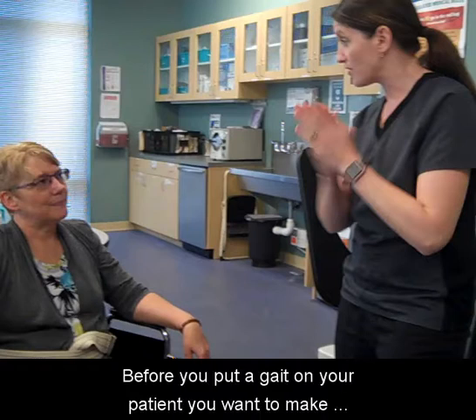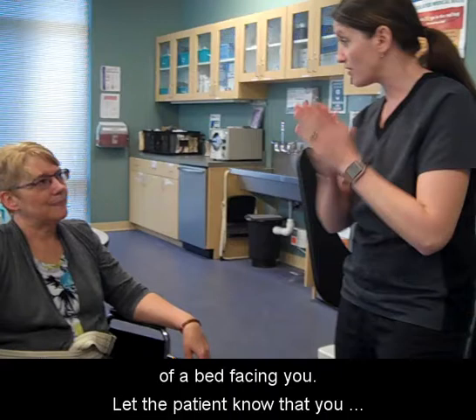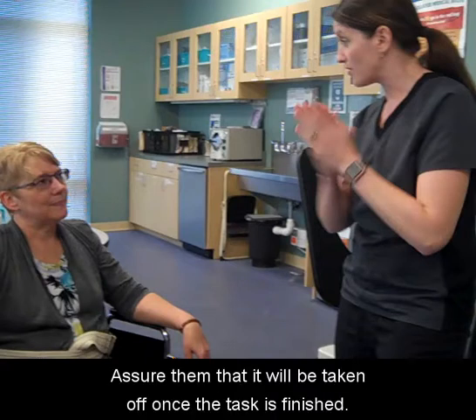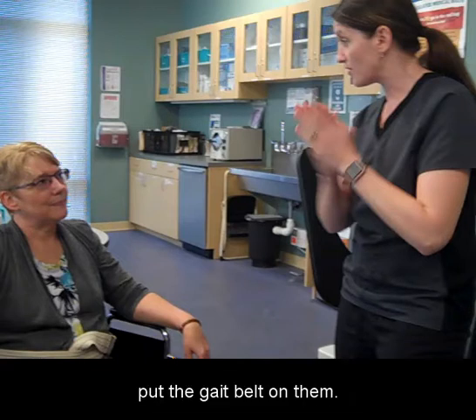Before you put a gait belt on your patient, you want to make sure that they are sitting down, preferably on the edge of a bed facing you. Let the patient know that you will be placing a gait belt around them. Assure them that it will be taken off once the task is finished. Make sure the patient is wearing clothes before you put the gait belt on them.